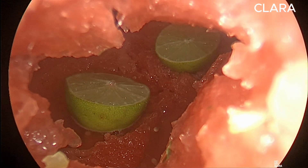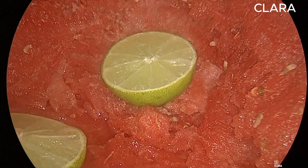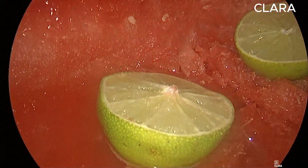Clara manipulates the image brightness to view dark spots better. With this mode, a specifically optimized algorithm reduces disruptive shadows and ensures more even brightness perception of the endoscopic image.